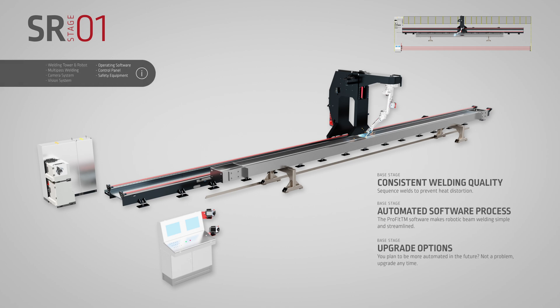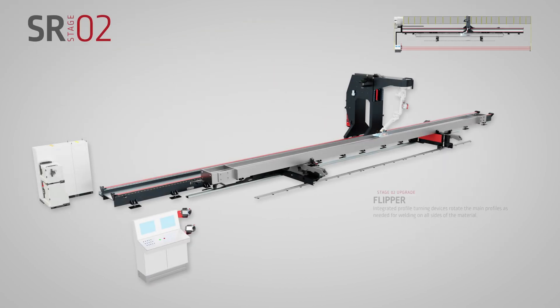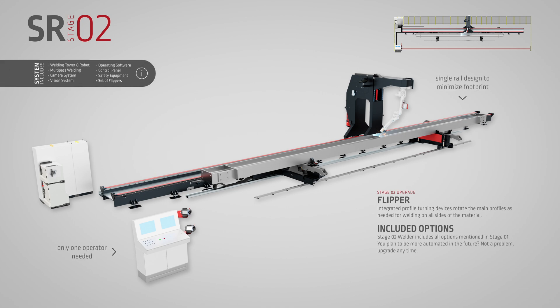Introducing the Zeeman SR760 system. Designed for ultimate flexibility with three automation levels, allowing you to tailor the capabilities of your single rail system to your needs.